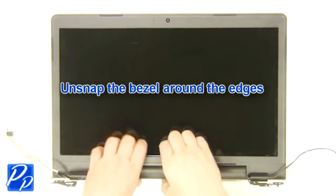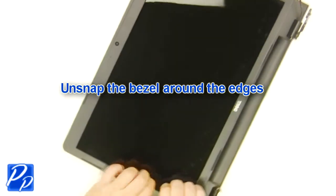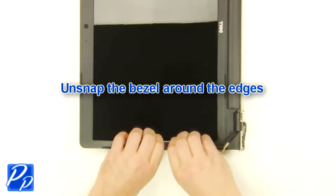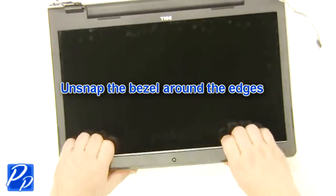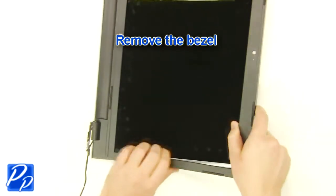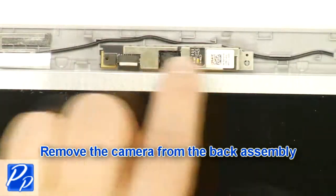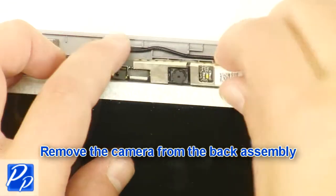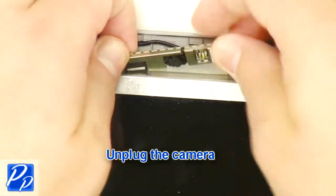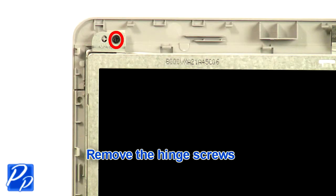Unsnap the bezel around the edges and remove the LCD bezel. Remove the camera from the back assembly and unplug the camera. Remove the hinge screws.